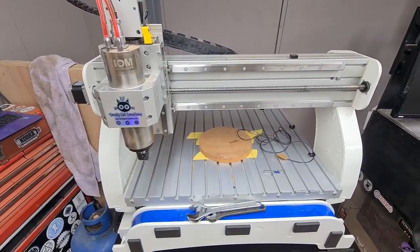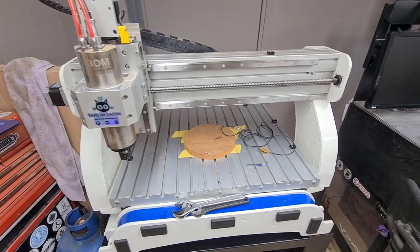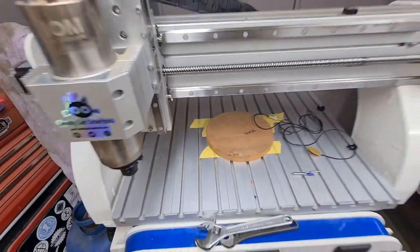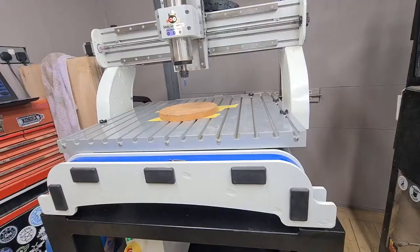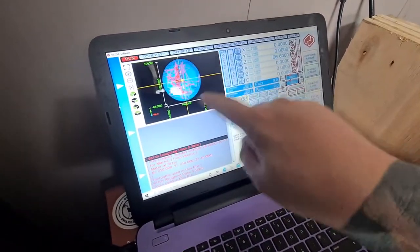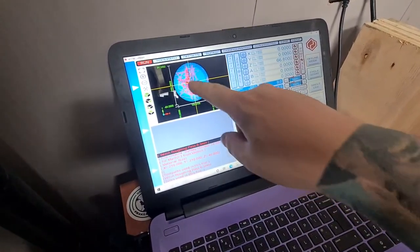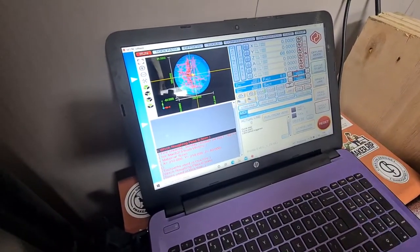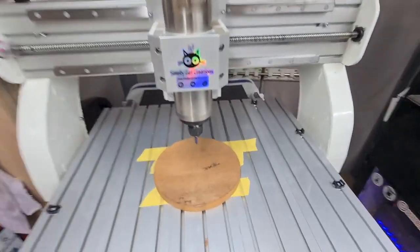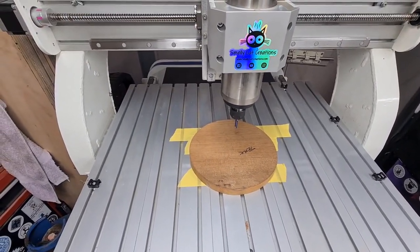I've just homed the machine. What I'm going to do now is get the first tool loaded up to do the roughing pass for the witch. I'll do the roughing pass first and also trim the outside to make sure it's nice and round. So this is our machine software — UCC NC. You can roughly see in the corner here it's showing you exactly what the program's doing. The cutter is in there and zeroed off the center of my piece, and Z zero has also been set off the center.